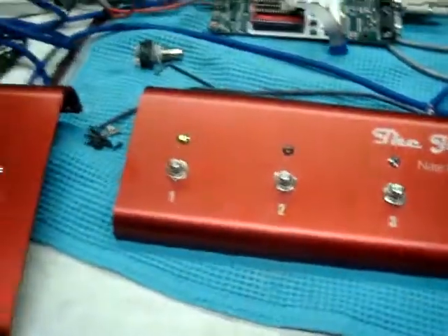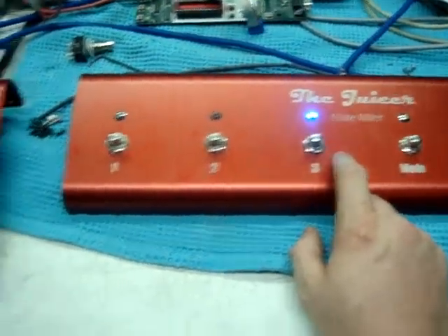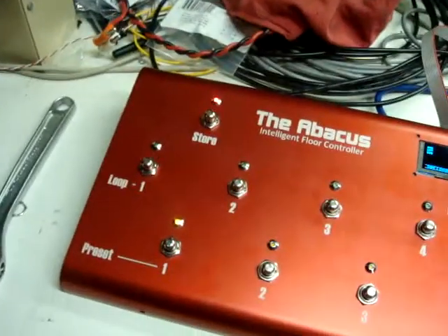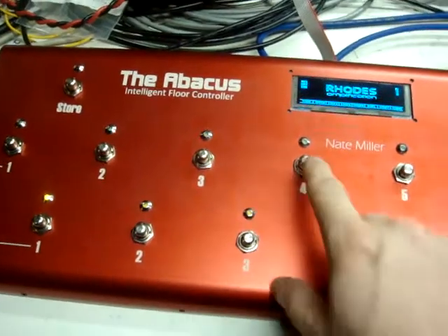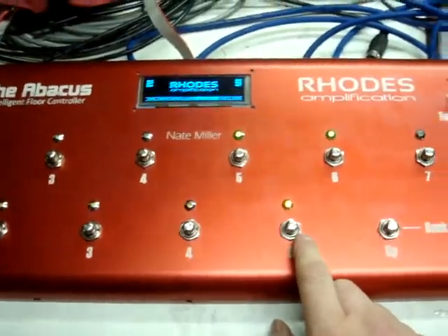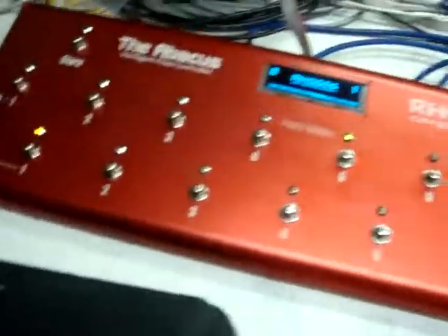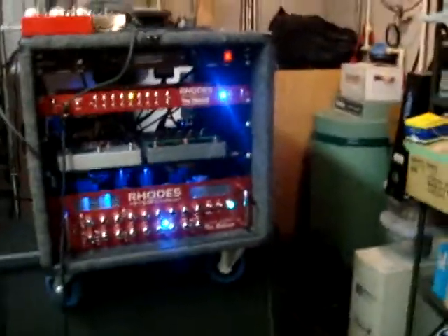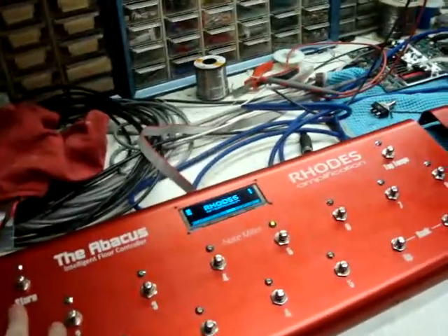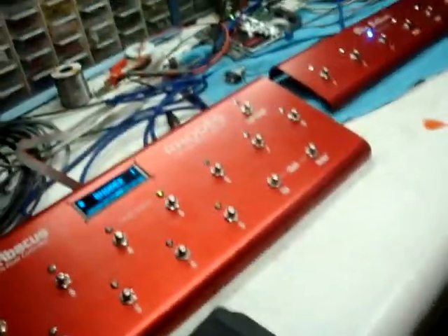Preset 1 — just clean right now. Let's play with Channel 3. Store is blinking, so let's add maybe just a little bit of delay. Restore that. Recall 5 — there's 5 and 6, Channel 2, mode, Channel 1. Now that's Channel 3 with delay. The amp, loop switcher, and everything all remain in sync and they're all universally programmable and stored within the non-volatile memory of the floor controller. Super simple to program everything.